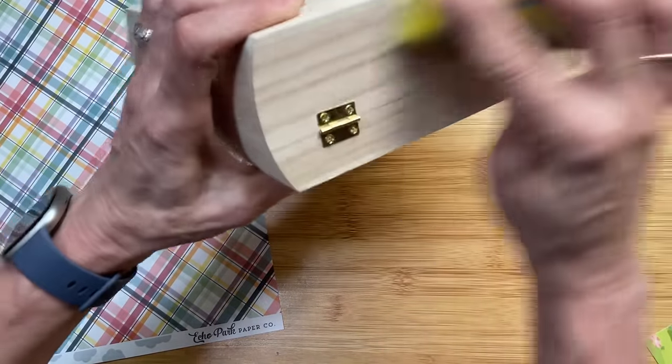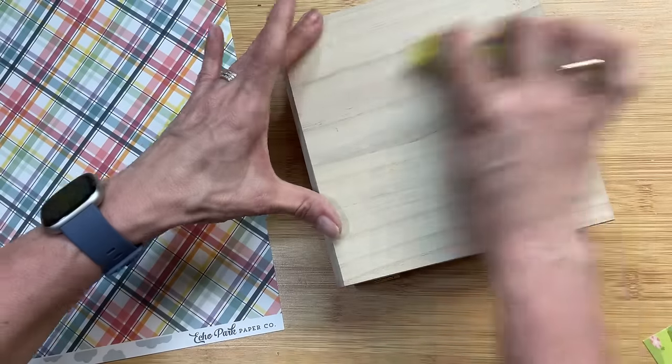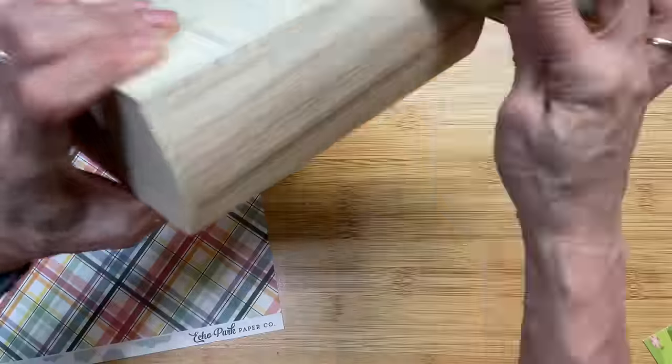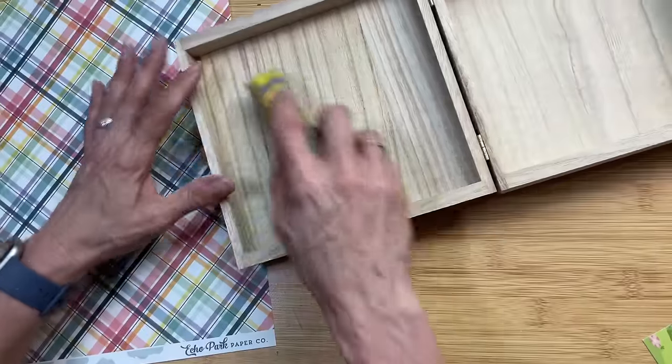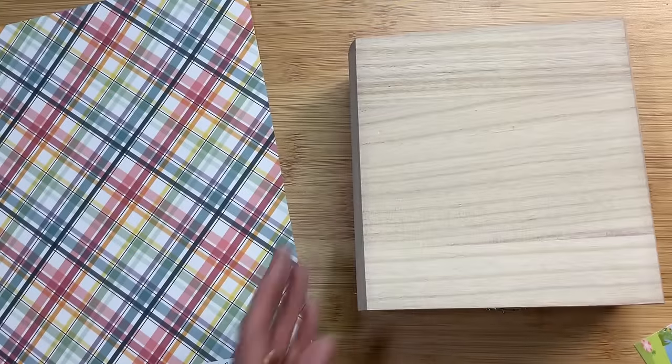Sometimes when you get these unfinished boxes, you are going to want to sand them lightly just to smooth them out. I will put the dimensions of each of these boxes in the description box. This one is slightly smaller than a cigar box, but it is deeper and has rounded edges. So we're just going to sand all those edges to get them nice and smooth.